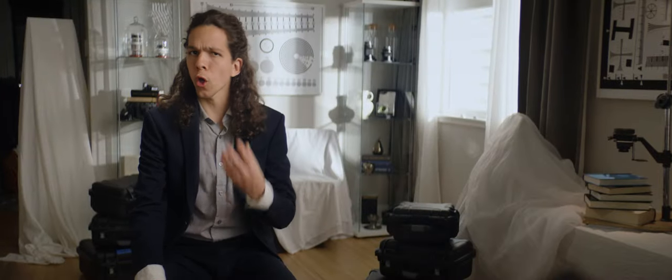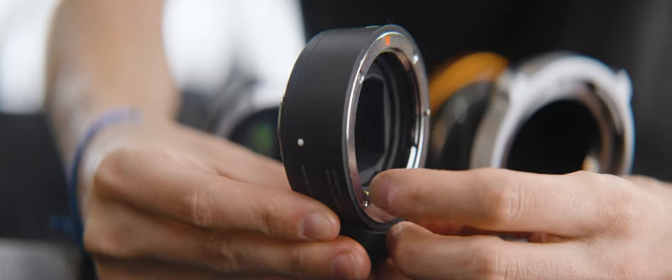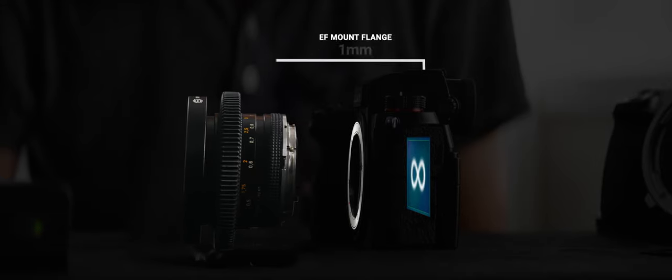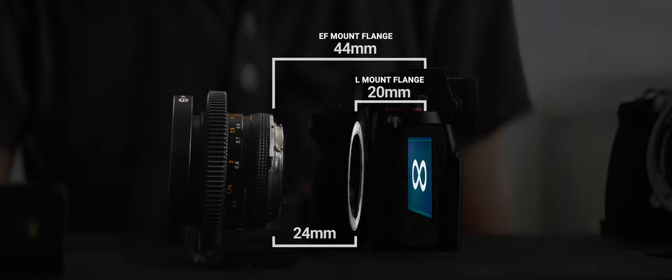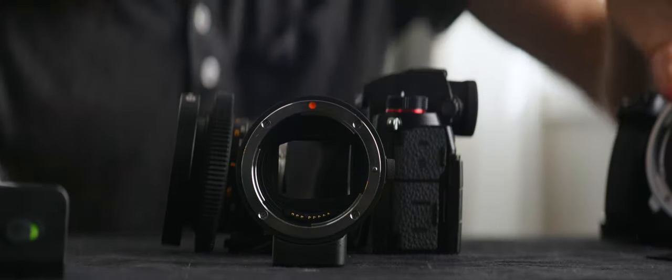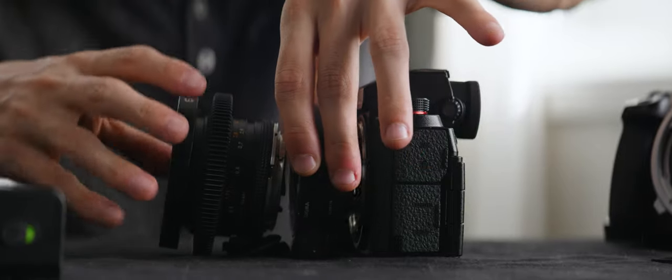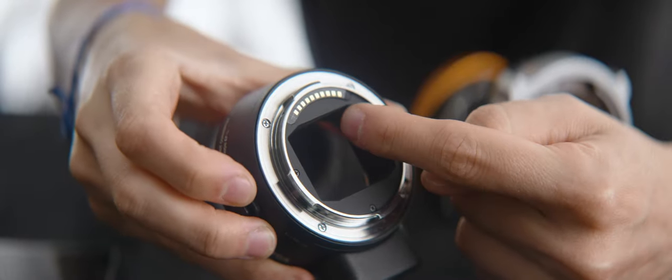A shorter flange mount will always be compatible with a longer flange system. For example, it's very easy to make an adapter from L mount to EF. To achieve infinity focus on an EF lens, we need it to sit 44mm away from the sensor or film. Using an L mount camera, we have a full 24mm of air gap between the camera body and the lens — this is where the adapter comes in. Adapters are nothing but glorified tubes. When using electronic lenses and high-tech stuff, they can also control autofocus between different protocols and brands, but for most of what we're seeing here, they're just acting as spacers.